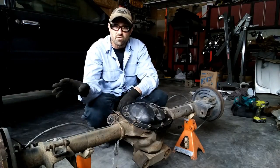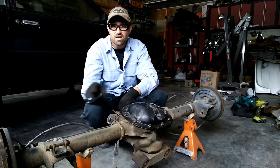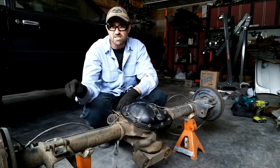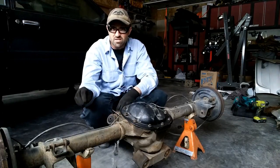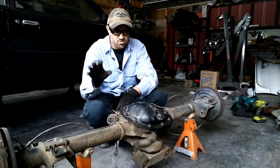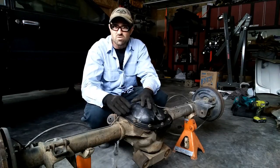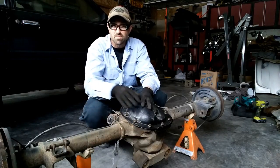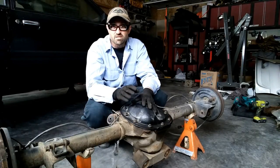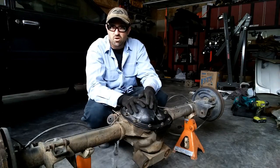Switching from four-lug drum brakes to disc brakes is obviously better for braking. There are also a lot of other pieces that go with it to convert your brake lines — they attach to a different master cylinder, you have booster options, and there are other pieces to go with it. Today we're just going to swap over the axles and the disc brake assemblies. The first thing to do is get all the fluid out of the axle itself.